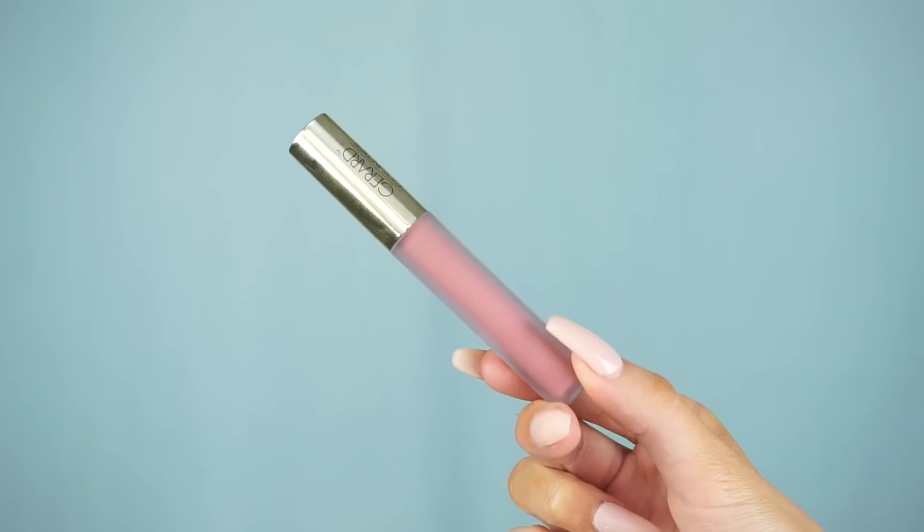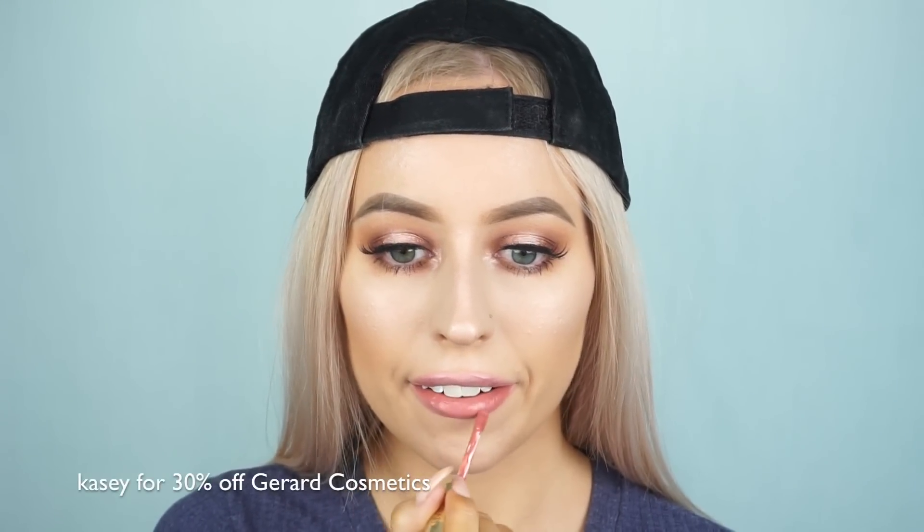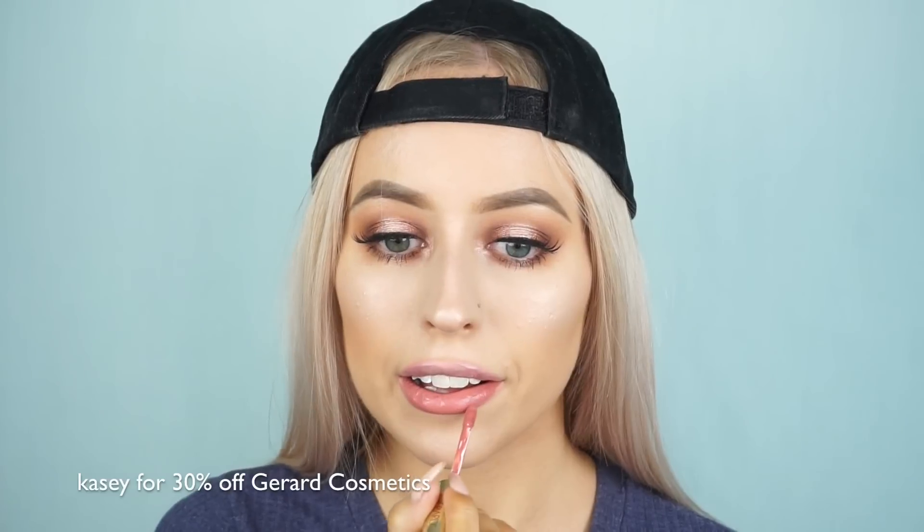Then going in with one of my favorite liquid lipstick colors and formulas — the Serenity Hydromat liquid lipstick from Gerard Cosmetics, which Manny MUA collaborated on. You can use code Casey to get 30% off Gerard Cosmetics. Following up with my favorite setting spray, the Gerard Cosmetics Slay All Day setting spray, to set my face and complete the look.